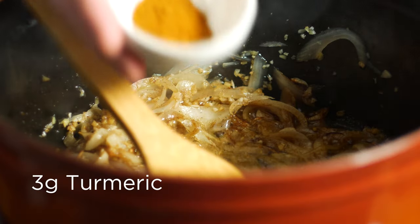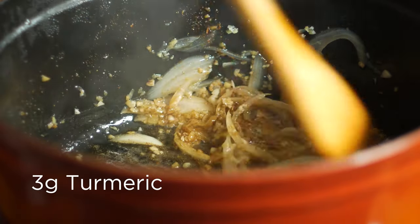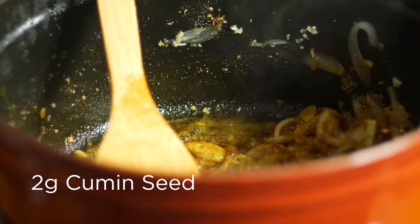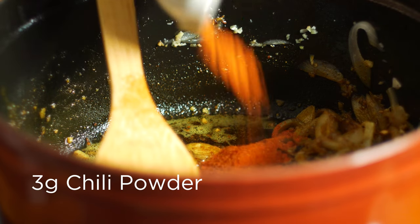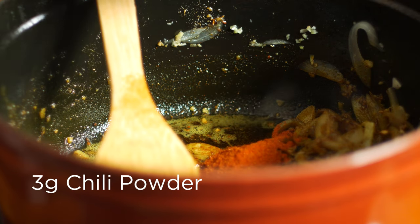Next, add in a teaspoon of dried turmeric, a teaspoon of dried cumin seed — I really love the citrusy zing that it adds to dishes — and finally some chili powder. I'm adding a couple teaspoons because I like the heat, but feel free to reduce this or leave it out entirely if you don't want to feel the burn.